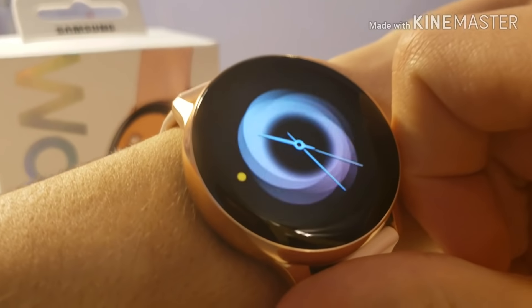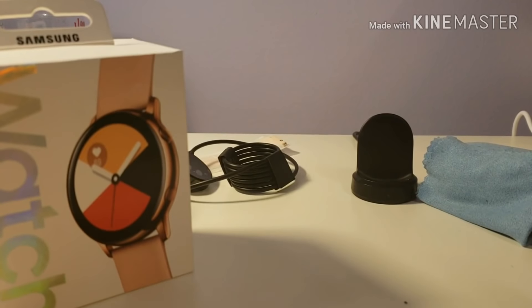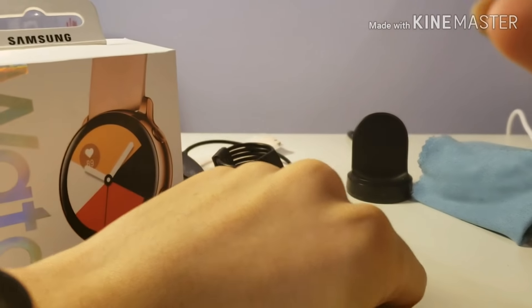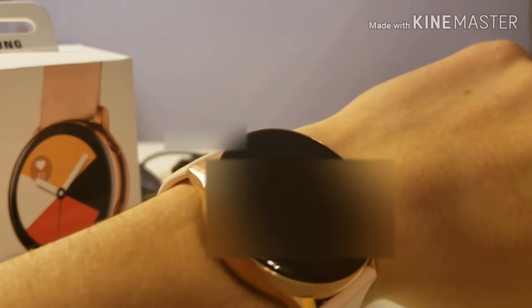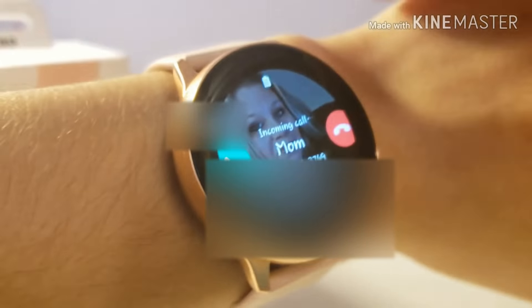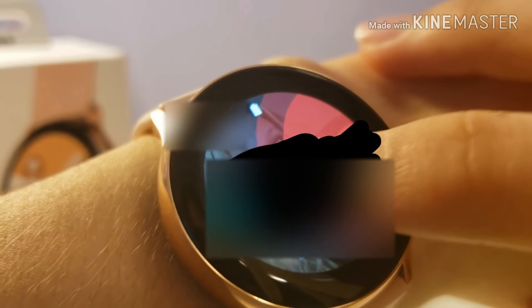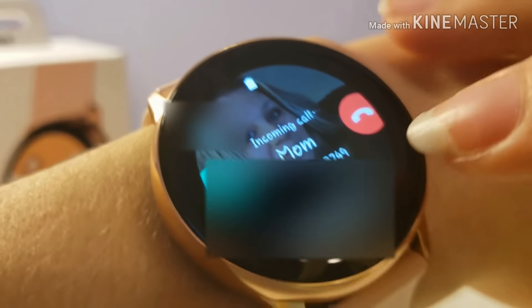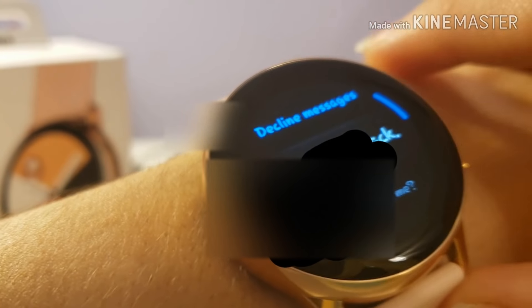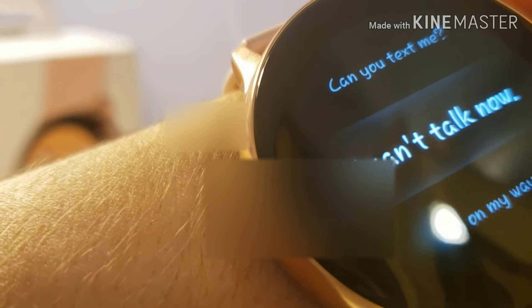So what about making phone calls? I'm going to show you how to do that. When you're receiving a call, you can swipe left to decline, swipe right to pick up, and if you swipe up you can send messages. So let's say I can't talk right now.